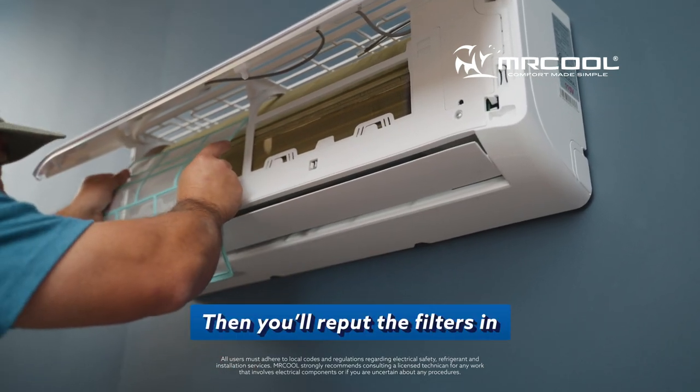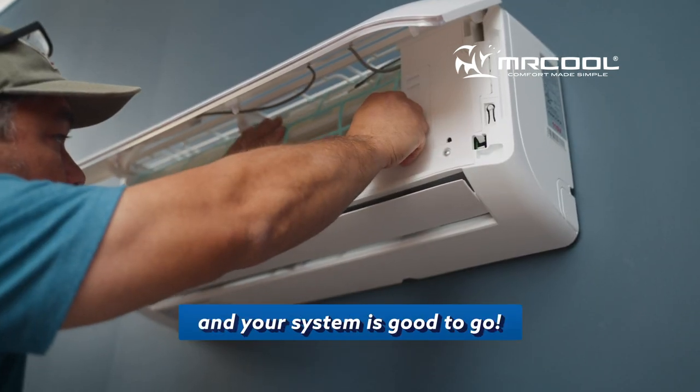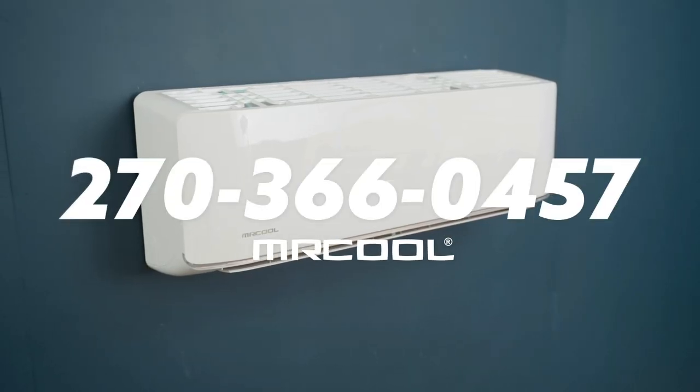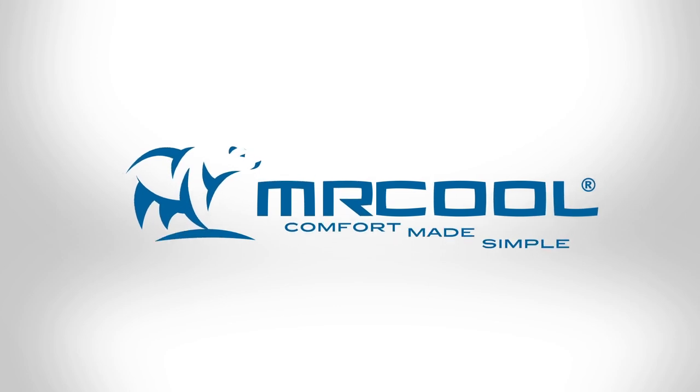Then you'll re-put the filters in, close the lid, and your system is good to go. If you have any further issues, please contact the Mr. Cool support team. Mr. Cool — Comfort made simple.